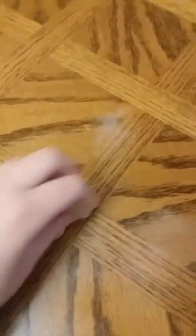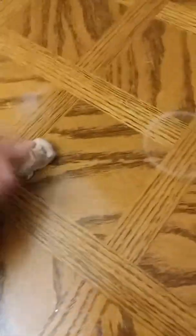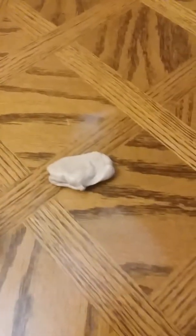Hello everybody, this is another Chloe video and today I'm gonna be testing some things out on my new slime. Okay, first thing is going to be a golf ball.